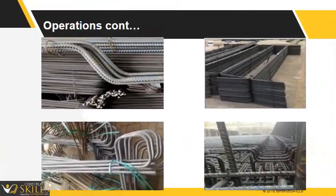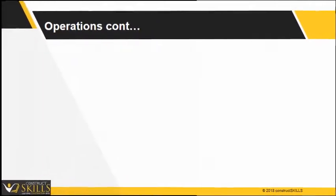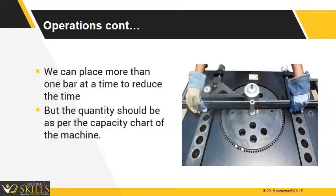Multiple shapes can be achieved by adjusting the pin as shown. Different types of rings or stirrups can be made as shown in the image. We can place more than one bar at a time to reduce time, but the quantity should be as per the capacity chart of the machine.